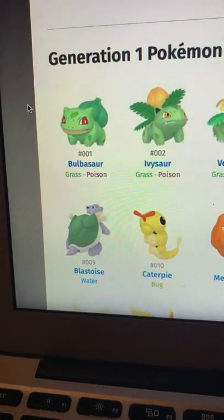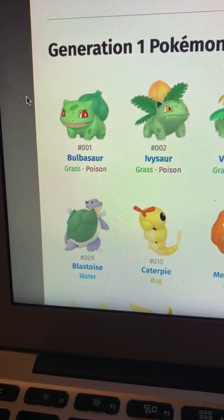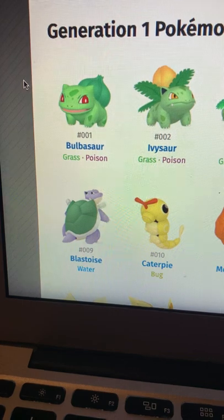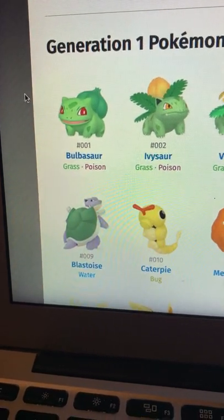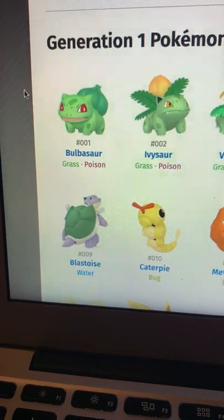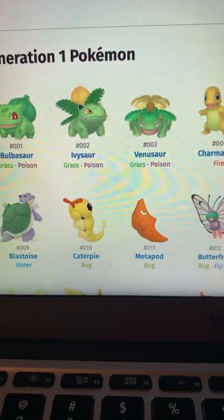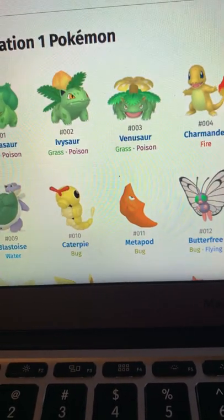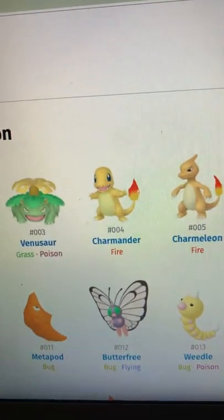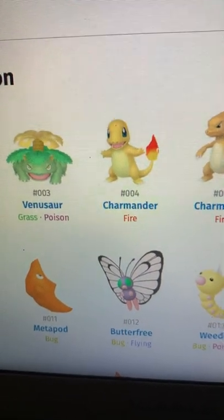Bulbasaur's shiny actually looks pretty good — I like it. It does kind of just look like the original Bulbasaur with the original colors. Ivysaur looks really good; I like the yellow on it — it kind of looks like a yellow flower sprouting out of it, and it looks kind of more like a frog as well. Venusaur I like too.